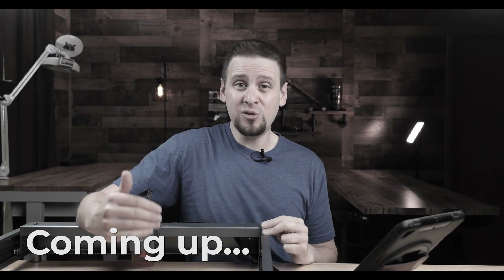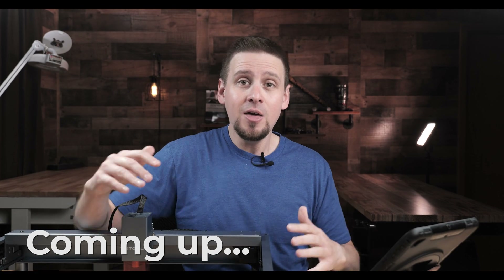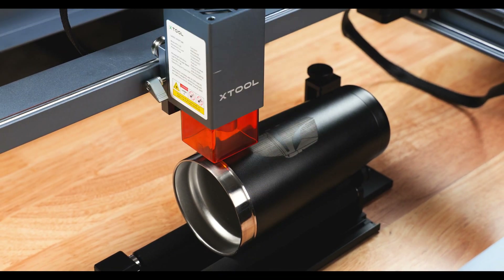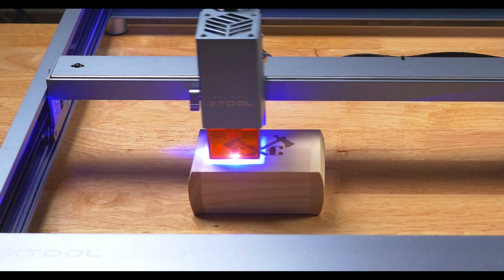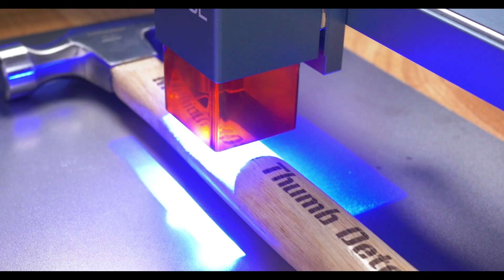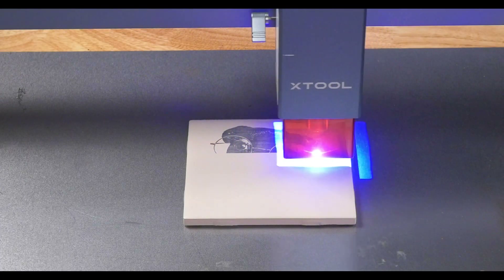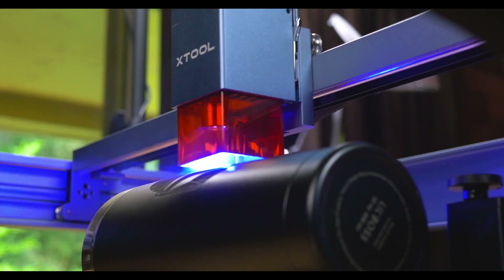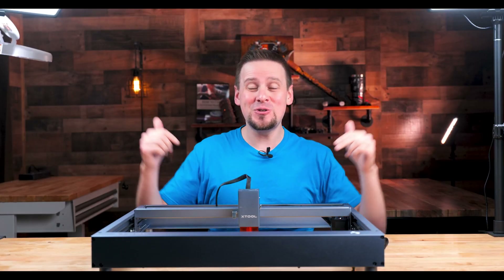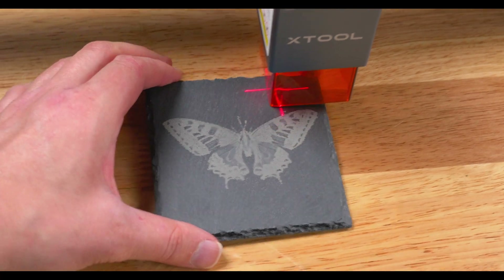This will rival the larger CO2 lasers that is double, triple, and quadruple the price. This is why everybody is going crazy over this. This is the X-Tool D1 laser cutter and engraver from MakeBlock. In this video, I am going to show you just how easy this laser is to use and run you through some really awesome projects. I'm warning you now — if you watch this video, you are probably going to want one of these. Let's check this out.